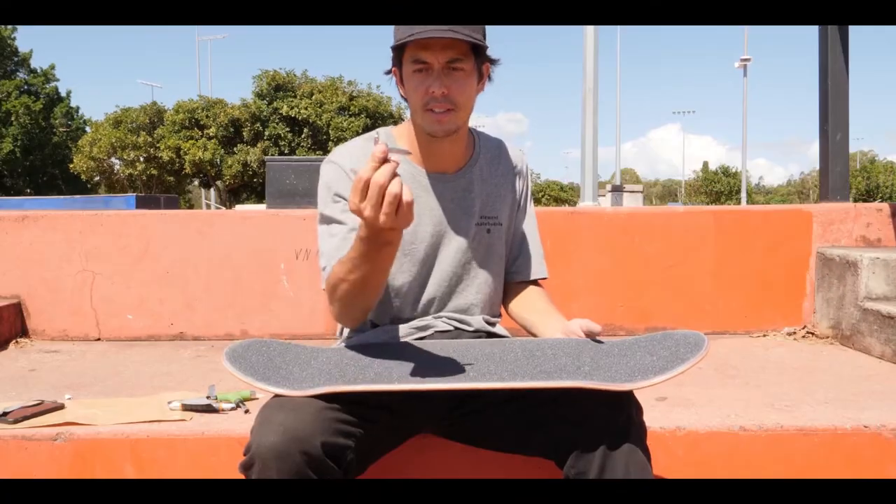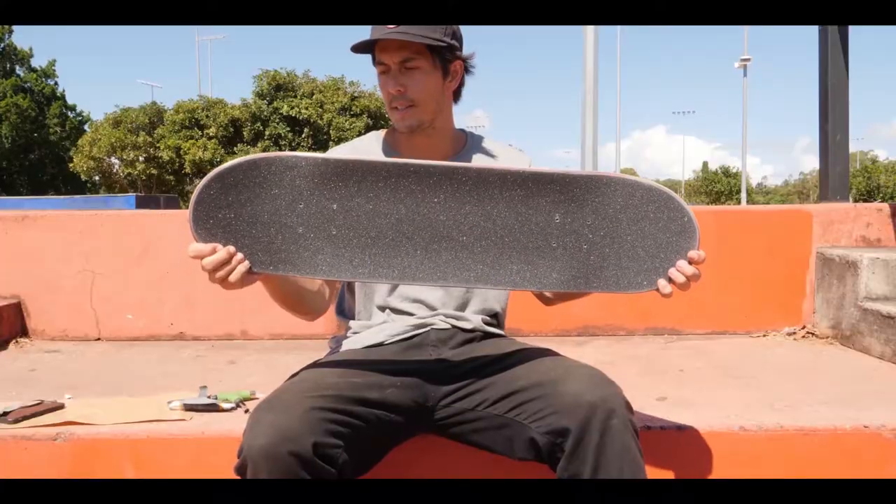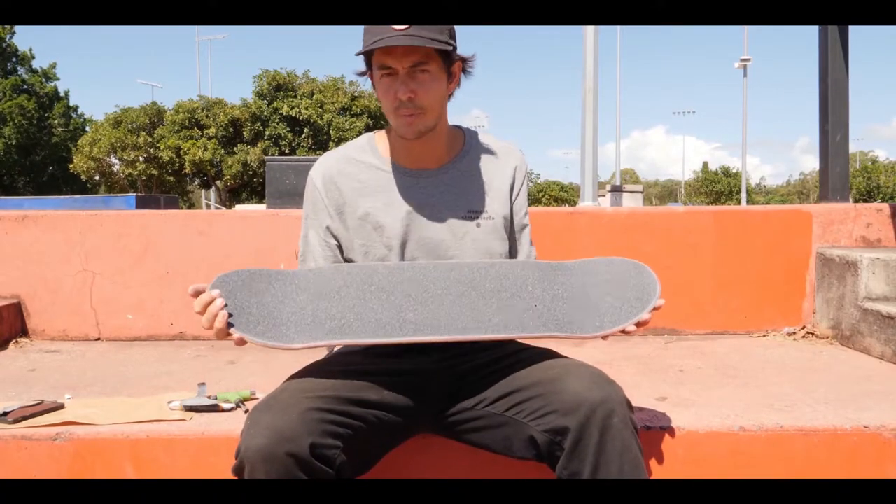What you want to do to find your holes is use an allen key to find the hole. That is done and you are ready to put your board together.